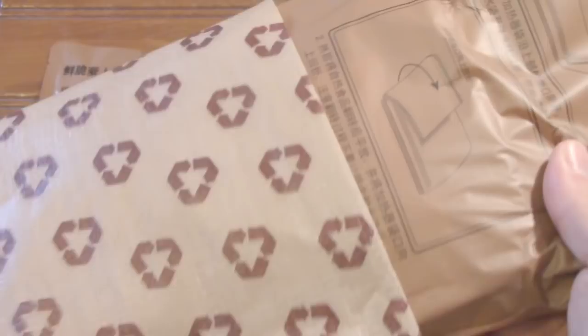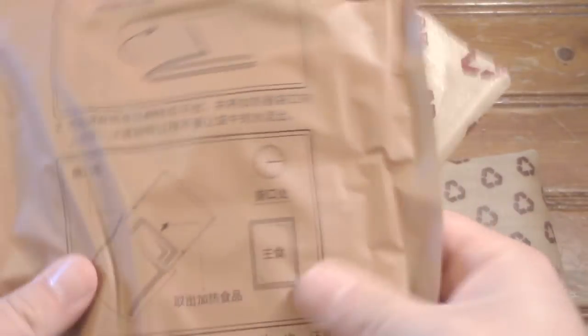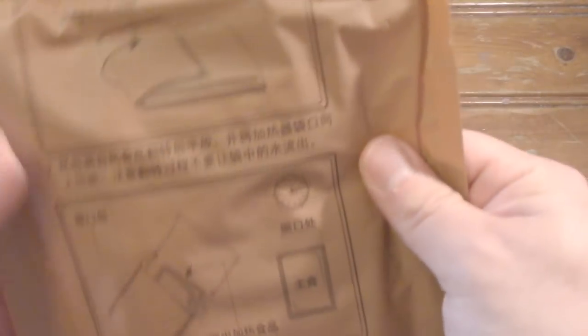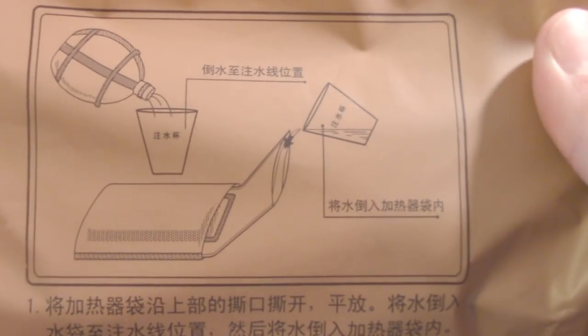Here we have our entrees. They have a sleeve here — let me take that off. These packages are solid and not really see-through, so we'll see which one is the assorted and which is the soy sauce fried rice. If I remember correctly, these have two heating elements, one on either side — I can definitely see that. The rice definitely feels hard.